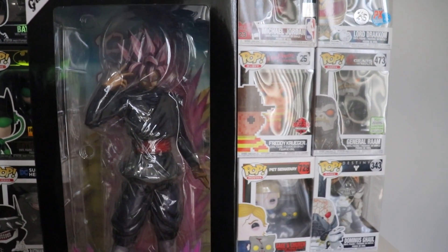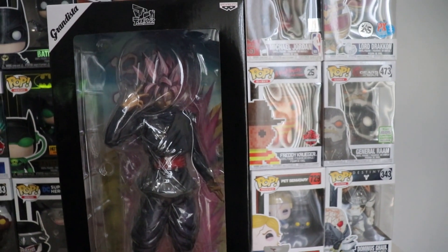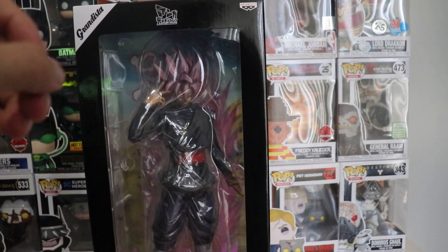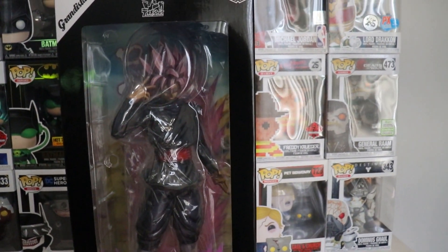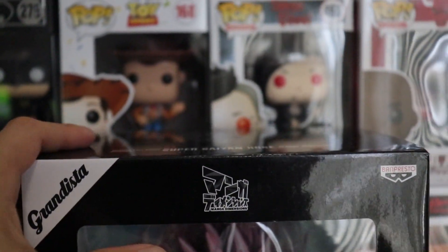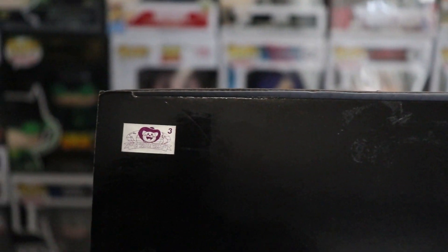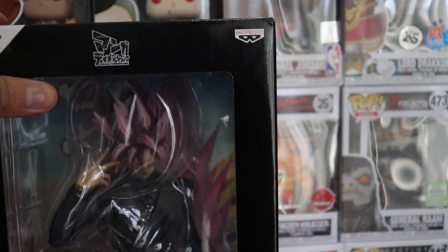You can see it's a Bandai Banpresto figure Manga Dimension, which means it has that manga anime look to it. The effect looks so realistic compared to the original one. We have the Banpresto logo right there, which is really nice to see, and the Grandista branding. On top right here we have the sticker that shows you it is the authentic real one — not the fake version.